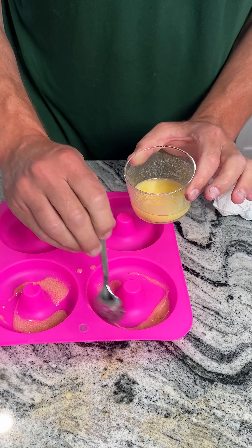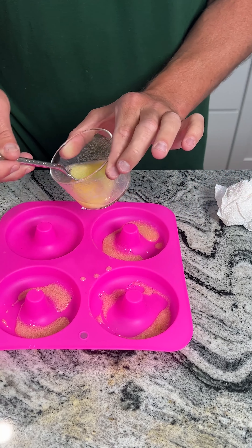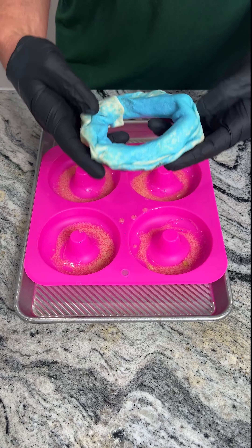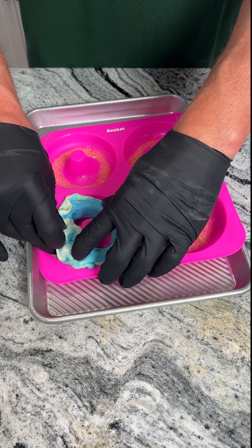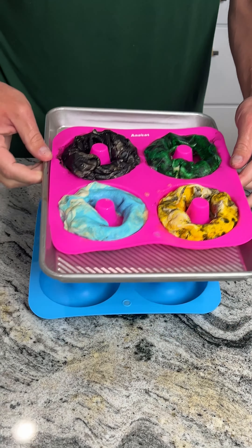While we're doing this, the oven's preheating to 400 degrees Fahrenheit. Now we're gonna take the rings that we made and we're gonna actually form them into these molds, just go ahead and put them in. Now we're gonna put these in the oven at 400 degrees Fahrenheit.